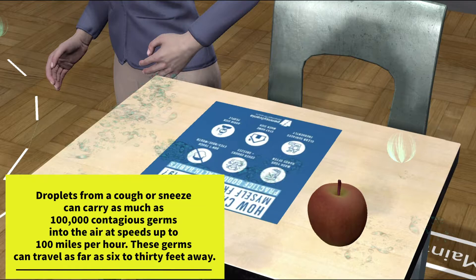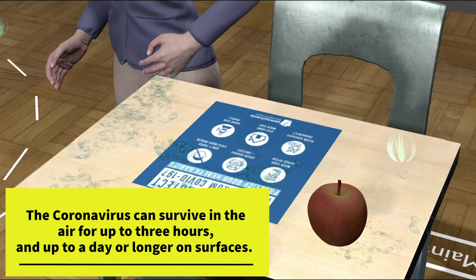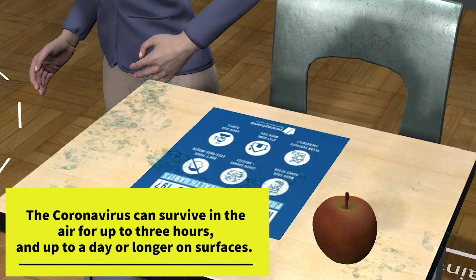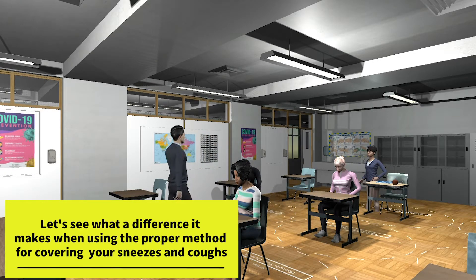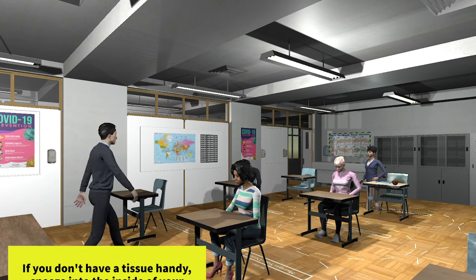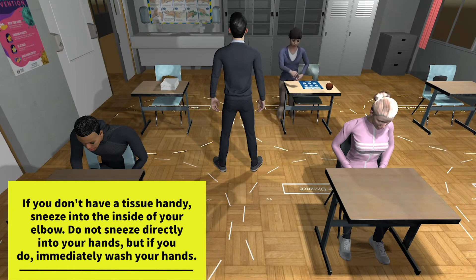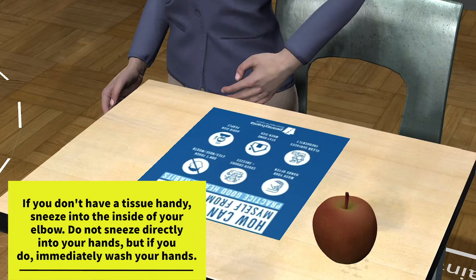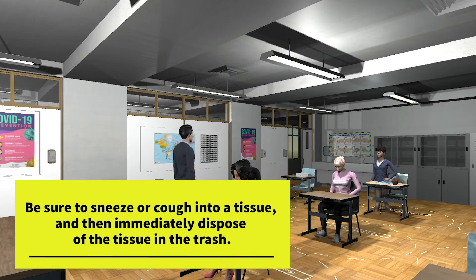These germs can travel as far as 6 to 30 feet away. The coronavirus can survive in the air for up to three hours and up to a day or longer on surfaces. Let's see what a difference it makes when using the proper method for covering your sneezes and coughs. Be sure to sneeze or cough into a tissue and then immediately dispose of the tissue in the trash.